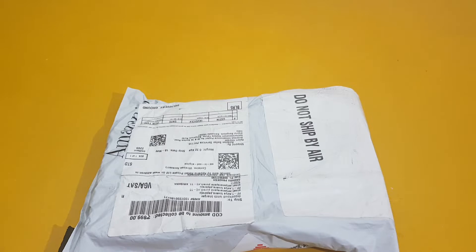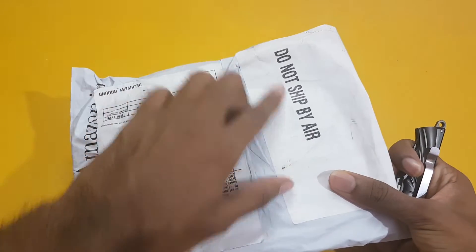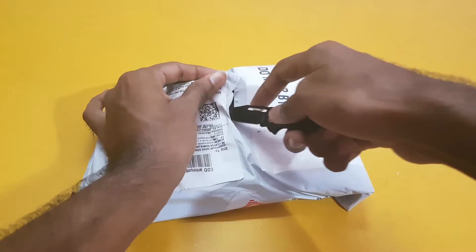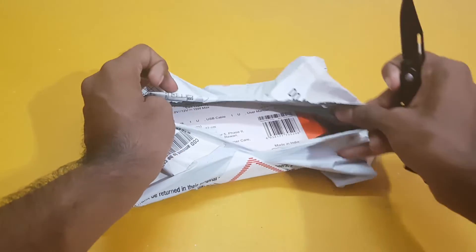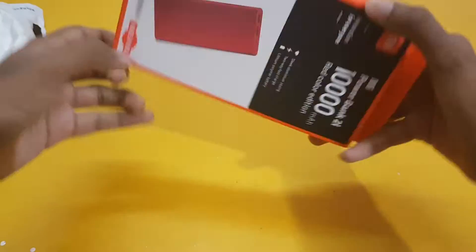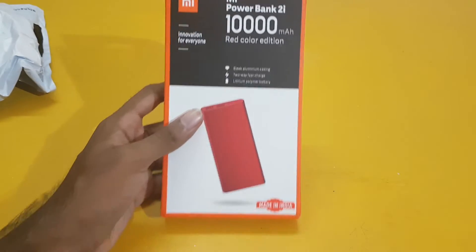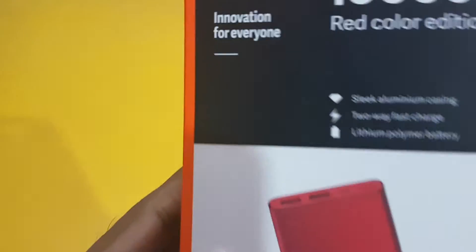Hi guys, in this video I brought a new product for you. If you want to guess it, you can guess by this small clue. Now just open it up and let's see what it is. It is just a smaller paper bill, and here we can see it is the Mi Power Bank.